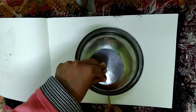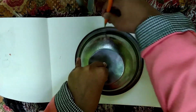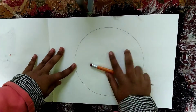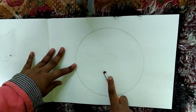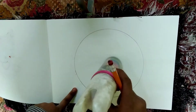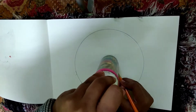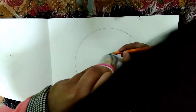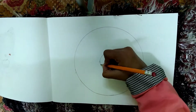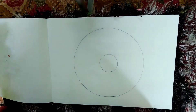The first step is to draw a big circle using the big bowl. Now it's done. If you look very carefully, you can see a small circle in between — I had drawn it before drawing the big circle. Using that as a guide, draw the shape very carefully. We need to be very careful while drawing these types of drawings. Now it's ready, and I'll show you how to draw the lines.